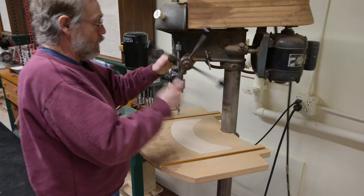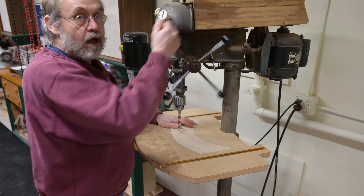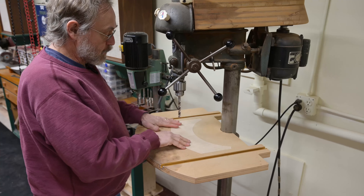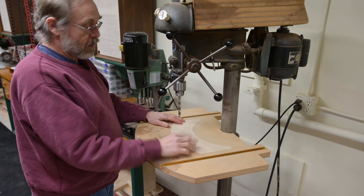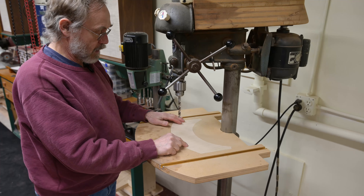Now I'm good to go to route. I have a bunch of these already cut out, so when I chew one up, I can just replace it at any time.